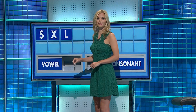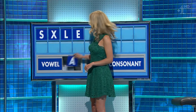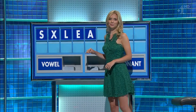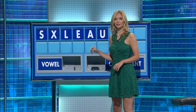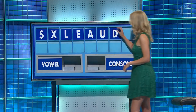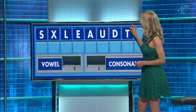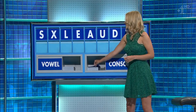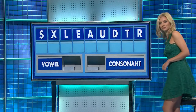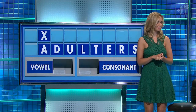S. And a consonant: X. And another: L. And a vowel: E. And another: A. And another: U. And a consonant: D. And a consonant: T. And a consonant. And lastly: R. That is — we're going through on latex — yes, down one. It's luxated, for seven. Knots.